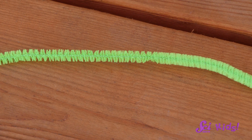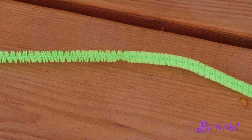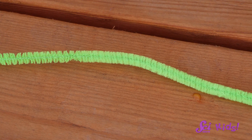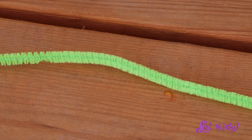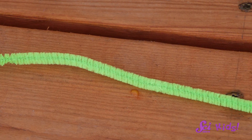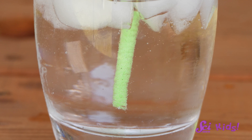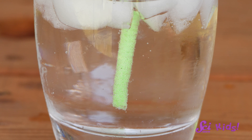Now I have this chenille stick — it's kind of the same shape as the straw. Do you notice anything else about it, Squeaks? I agree, it's super fuzzy! I wonder what will happen if we put that in the soda instead. Oh look — there are a ton of bubbles on the chenille stick, way more than the straw! It really helped the bubbles come out more quickly.